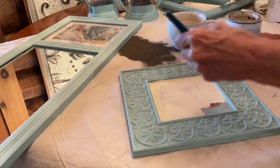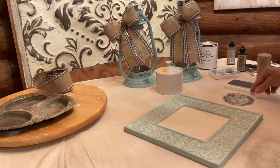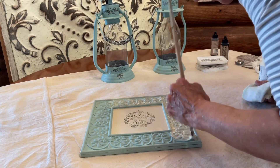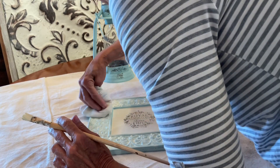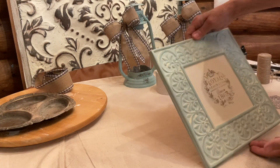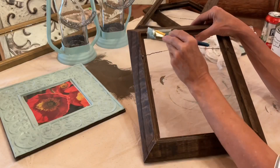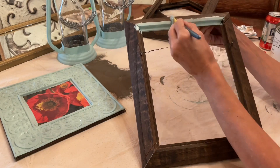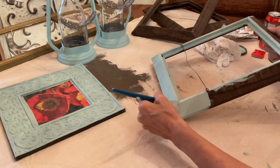After painting and stamping, I put white wax over this piece. These frames were repurposed and updated with a fresh coat of paint. I then distressed the frames and put a clear coat matte finish.